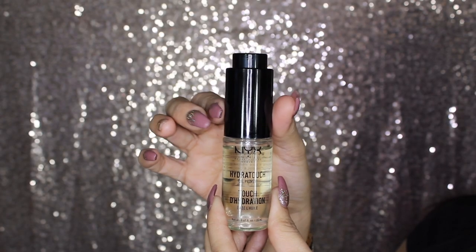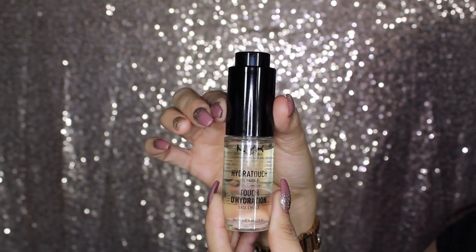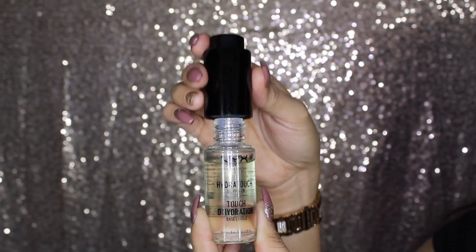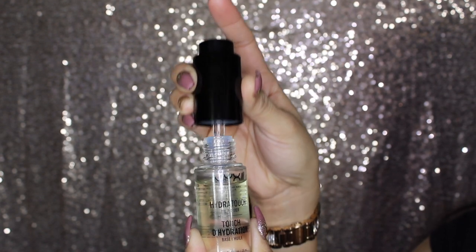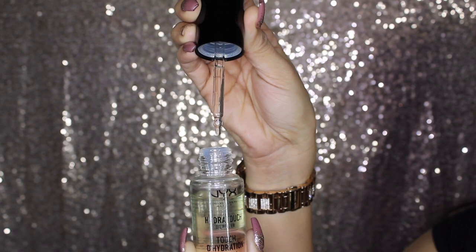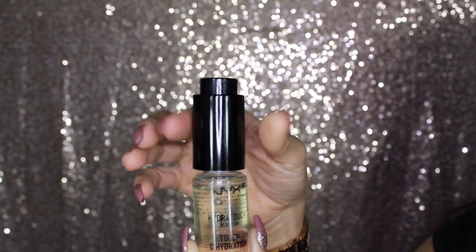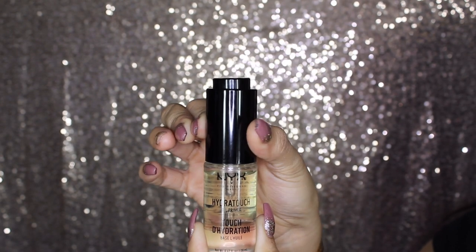This is what the bottle looks like. It does have a twist lid that you unscrew, and as you unscrew it, the pump comes up. With that pump, you can suck in all the oil and push it to release it. I really like this top and this bottle — once you close it, the pump goes down.